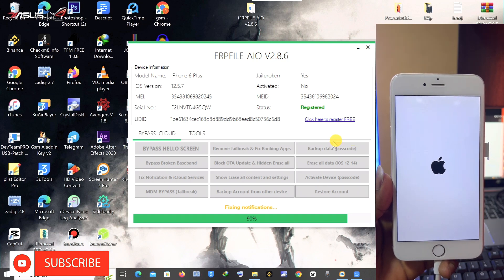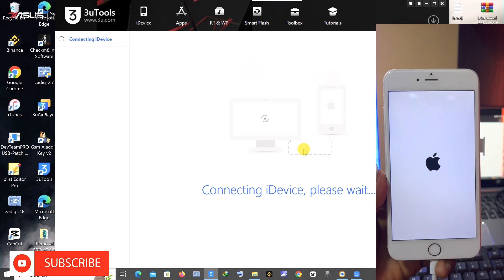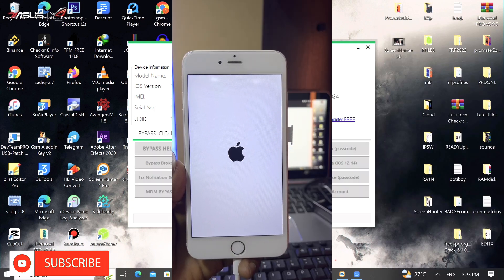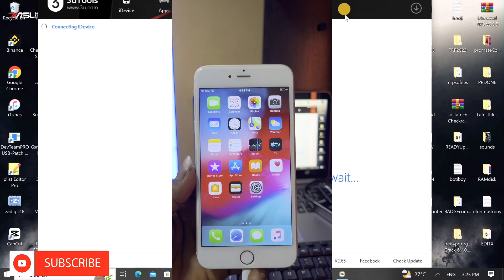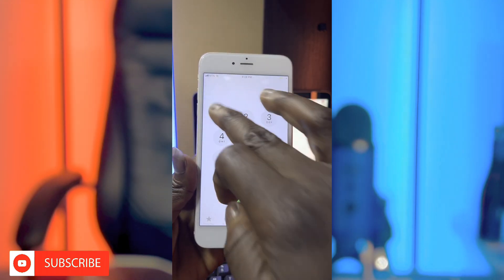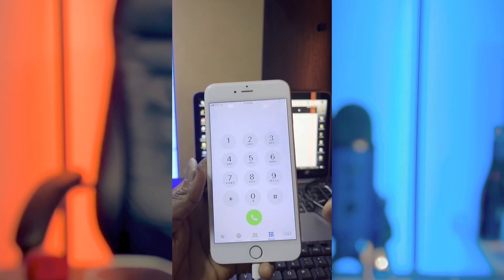As you can see, I'm rebooting the device. We've successfully bypassed the passcode lock on this iPhone — after rebooting, it's now on the home screen with SIM working. Let me check the call side to see if calls go through. As you can see, the call is working. The same thing applies to data. This is a full bypass with SIM working. Thanks for watching, see you in my next video.